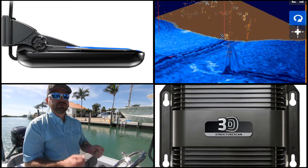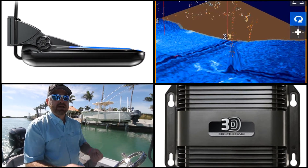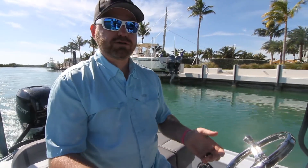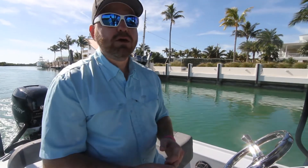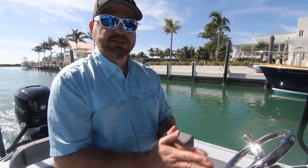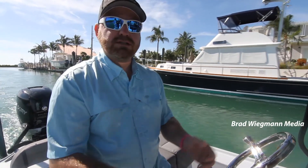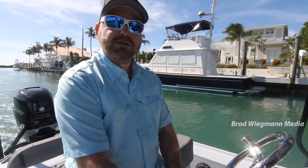The other reason is we actually use two 12-pin connectors on the StructureScan 3D module, and we would have to take off other features that most people use all the time, like regular Sonar or StructureScan, to put those connections in the back. We are looking at ways to do it in the future to simplify that connection from those 12 pins to smaller, but for now we've decided that it's not in the best interest of either us or the customer to add that right to the product.